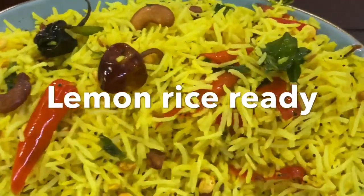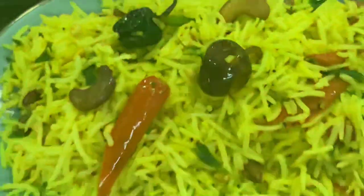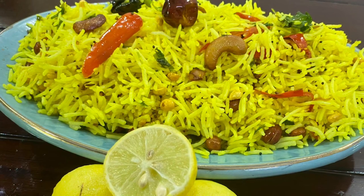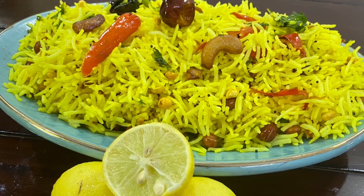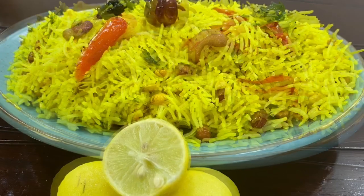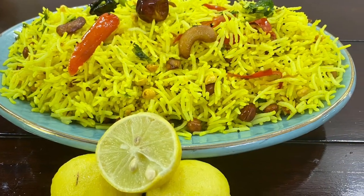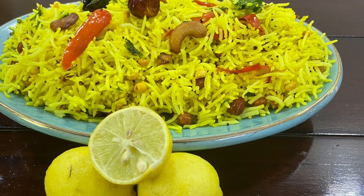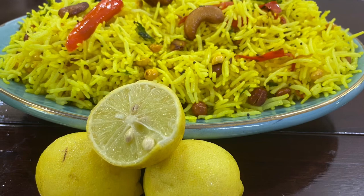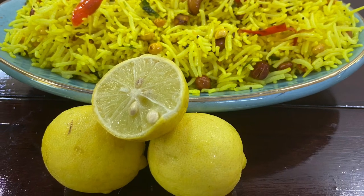So friends, if you liked this recipe, please like, subscribe, and hit the bell icon. Share it too, so that more and more people will see my recipe. If you liked this recipe, please tell us in the comments section. Try it at home and eat it with your friends and family for lunch or dinner.